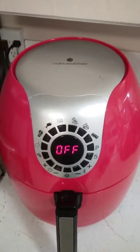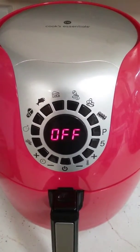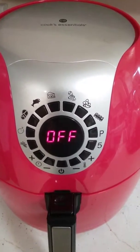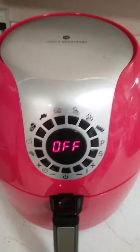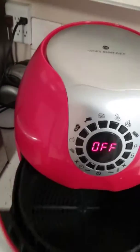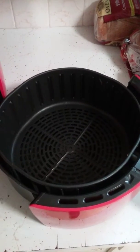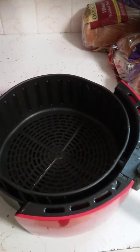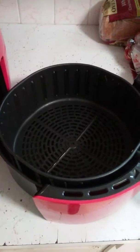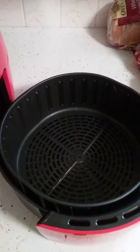This is our Cook's Essentials air fryer we got from QVC. It's got different settings — you can cook everything from bacon to hamburgers to fish to whatever you want in here. The inside is totally nonstick. I've cooked hamburgers, a whole chicken, chicken breasts, burritos. I'm gonna do burritos right now, but this thing — I love it.